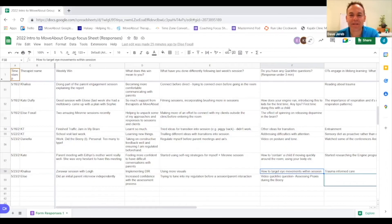How to target eye movements in sessions depends on what eye movements you're getting. Is it about convergence and divergence? Is it about visual tracking? Is it about quick localizations?